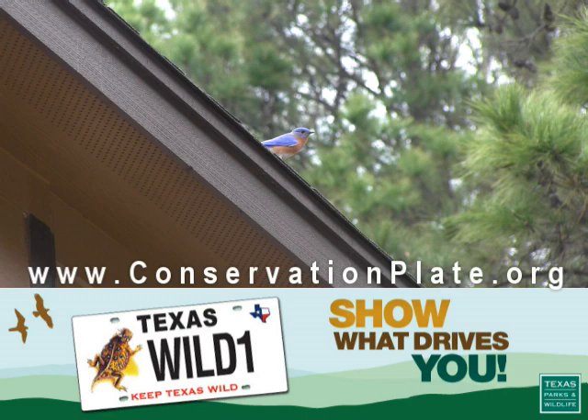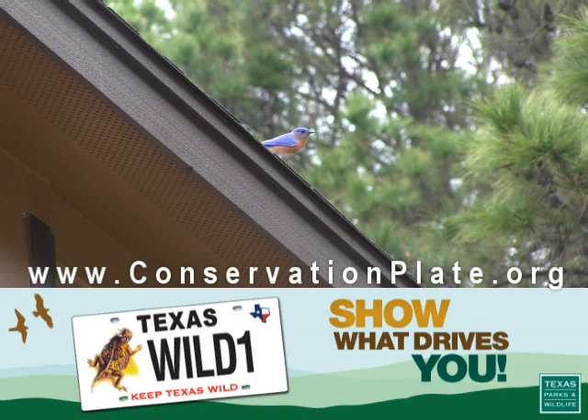If you'd like to continue to support wildlife management and conservation in the state of Texas, please consider purchasing a horned lizard license plate. The plate costs just $30 and $22 of that goes directly to support on-the-ground conservation projects coordinated through Texas Parks and Wildlife and our partners.